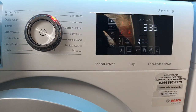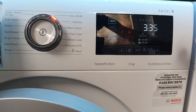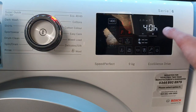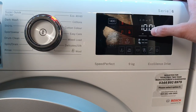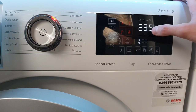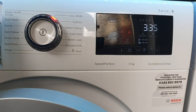The minus and plus buttons control the delay end, not delay start. So if the cycle is 3 hours 35, setting it to 4 hours means it'll finish in 4 hours — it doesn't mean it starts in 4 hours. You can set this up to 24 hours maximum.